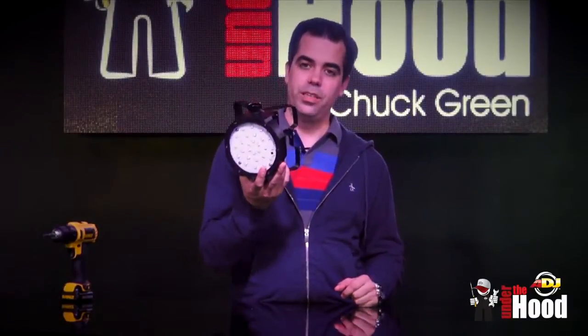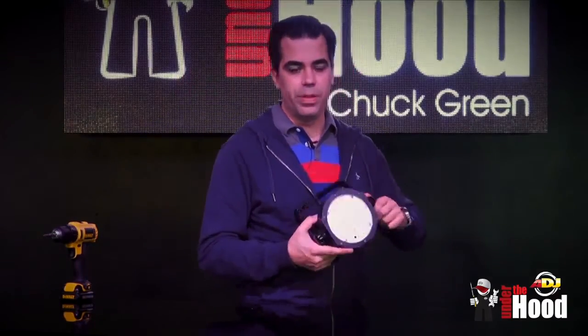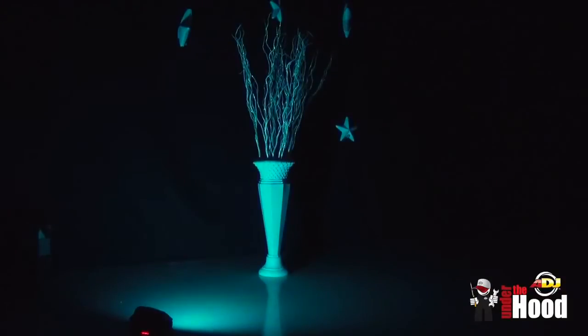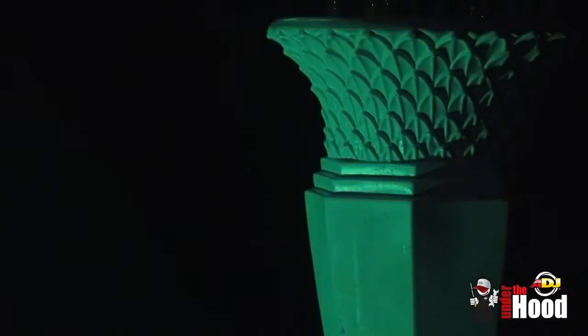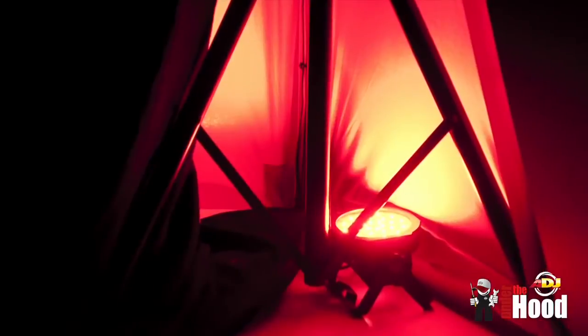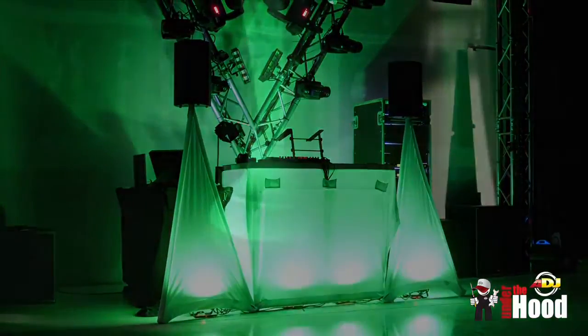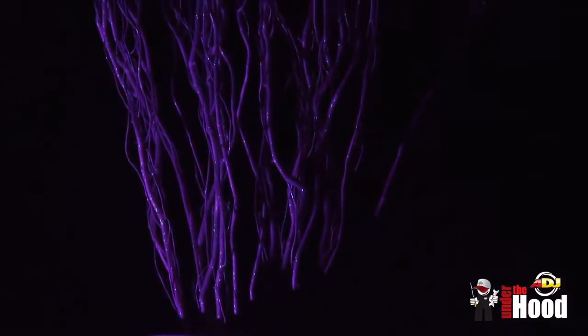I'm going to take it in the other room and show you how it works on a couple of set pieces. Where the Mega Go Flood really shines is in its evenness of field provided by those 27 SMD RGB diodes. It's great for lighting an ornate vase, your scrim, your DJ facade, or if you just have a really wide wall you want to wash. This fixture is perfect for that, and since it has a battery, you don't have to run any cables to it.